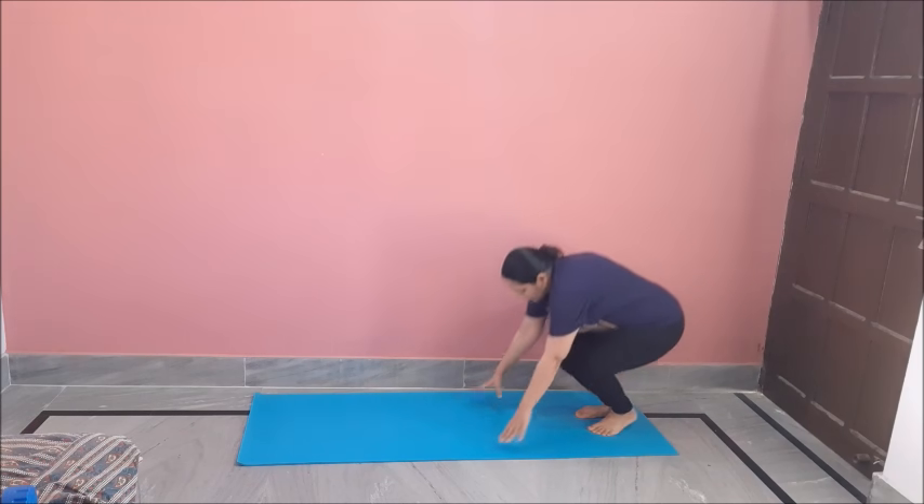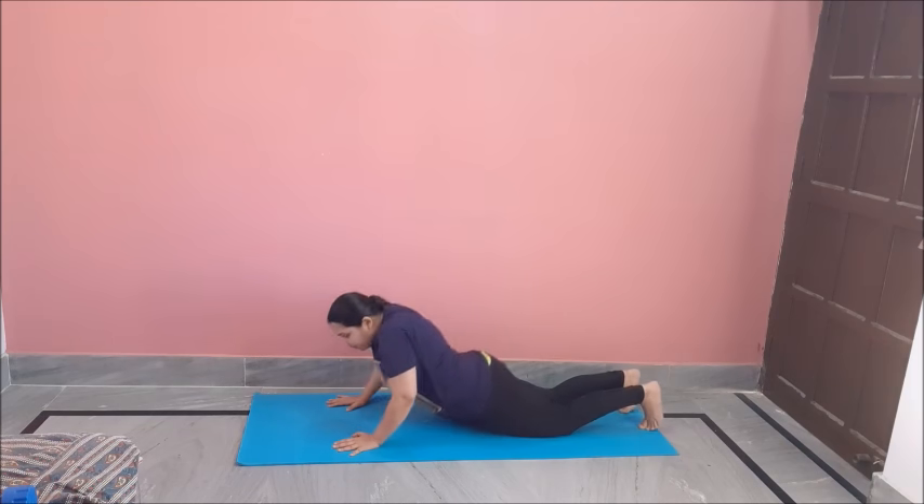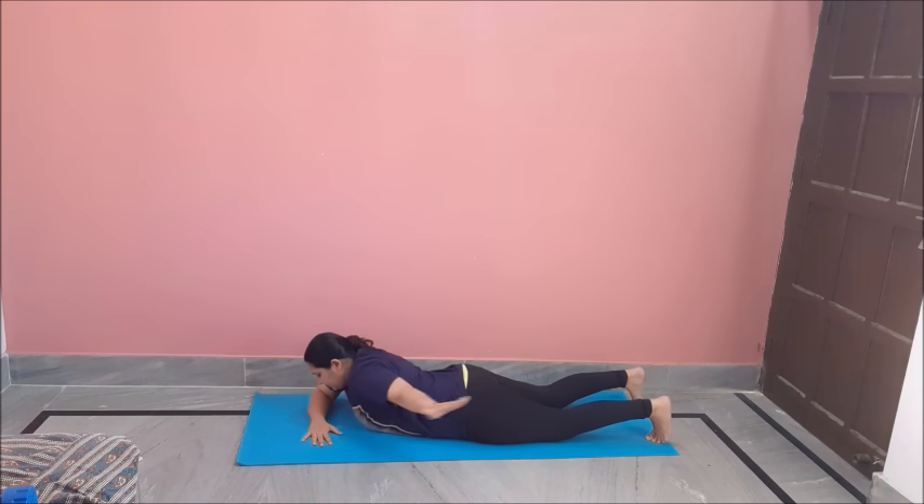Do 12 to 20 of these. For our next move, we will get down to the mat. Lay down. One hand near your chin and move like this in the upper direction — it's like saying hi to somebody. It is a very effective exercise. Do 12 to 20 of these.